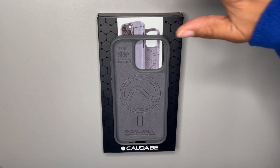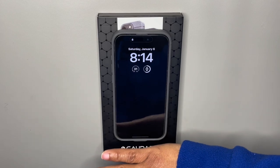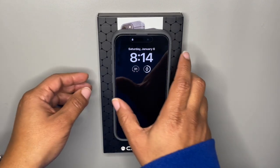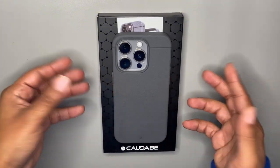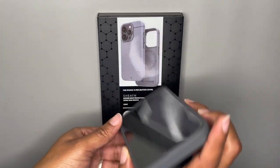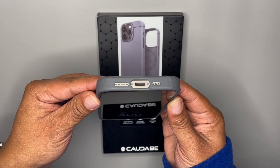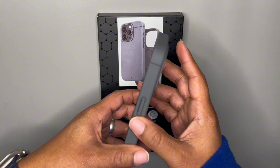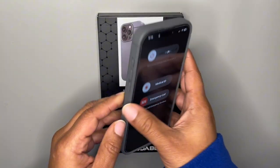So let's pop a phone in here. And there we go — now we got a phone inside of it. The back side with the phone inside looks awesome. Let's check out that USB-C cutout right there — nice and wide. That's how I like it when it comes to cutouts for the USB-C port.